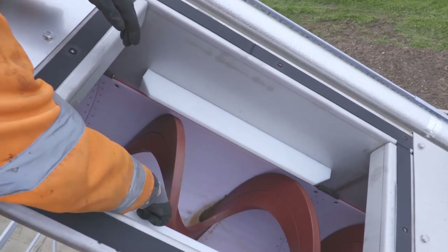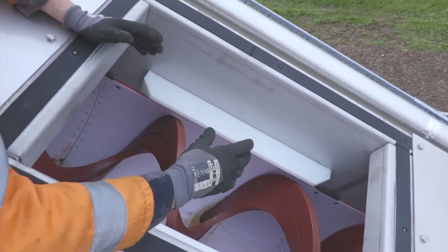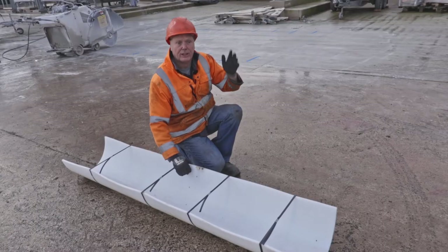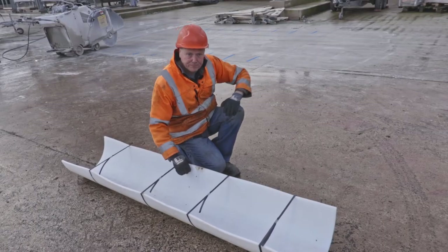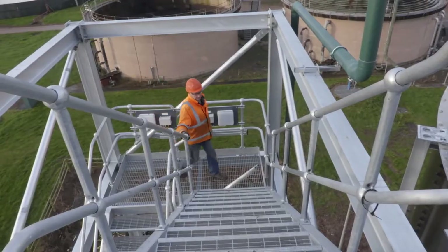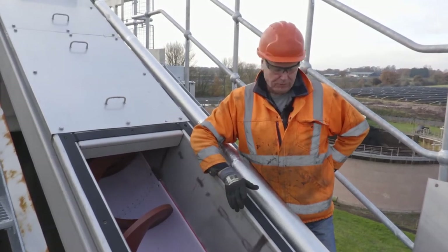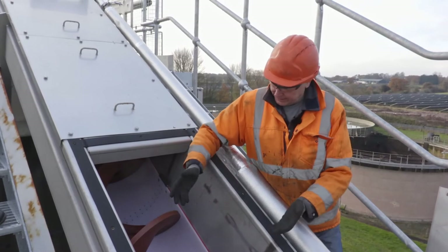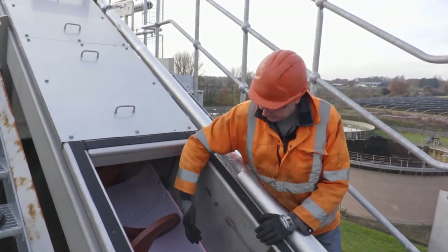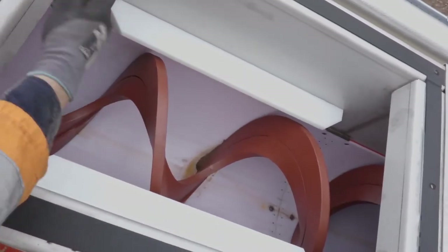At some stage the screw within the trough will have to be changed, but I'll wait until we get up top, take the cover off, and I can show you the internals of the screw. Now we've got the conveyor cover off, we can actually see the insides — the liners that I was trying to explain downstairs, and also the centerless screw itself.